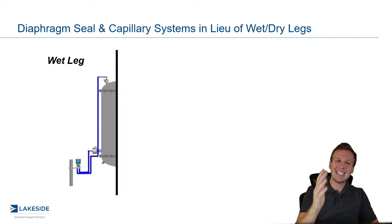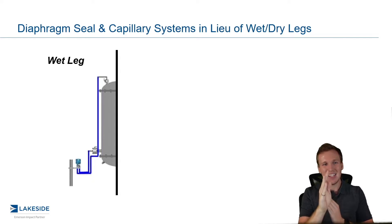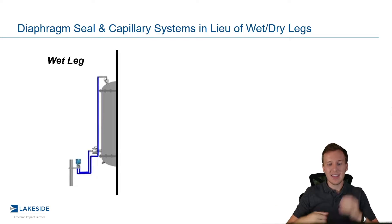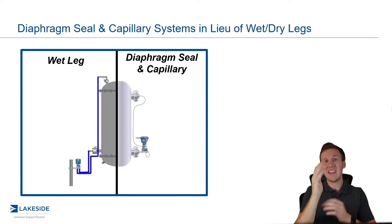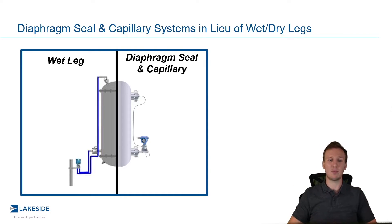So what if there were a way we could seal that product in that impulse piping, and that seal could flex back and forth, so it could sense the pressure as it changes? And that's exactly what the diaphragm seal capillary is — we cap that impulse piping so product cannot escape, and then that cap actually has the ability to flex back and forth so that we can sense the pressure.